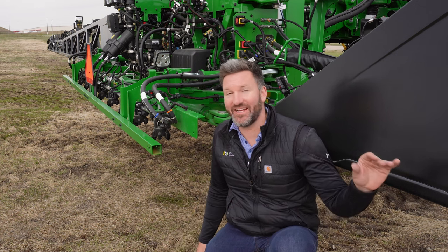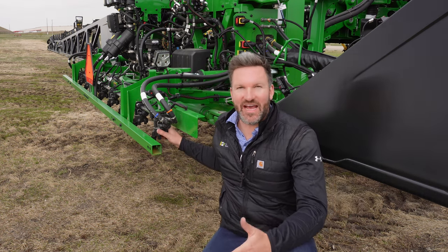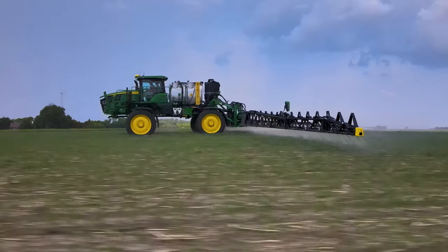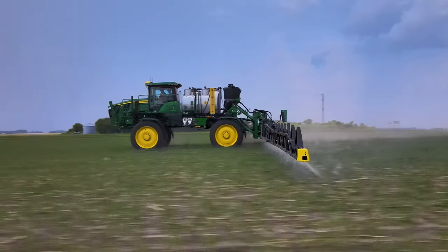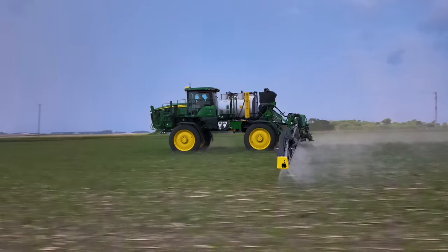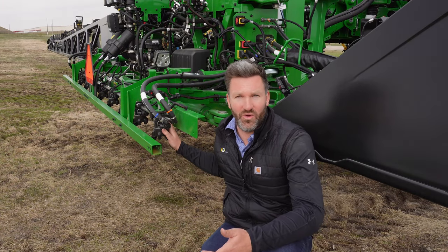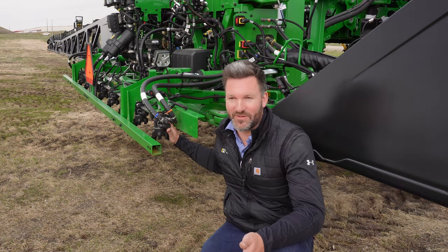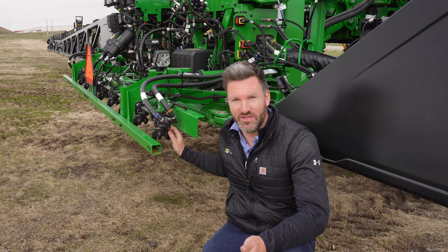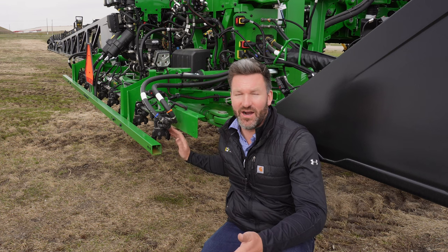The foundation for the control that it takes to spray an individual weed in the field really starts with the Exact Apply nozzle body system. This system has been available in a similar form for several years for John Deere and Hagie sprayers. What makes this system a little bit different on See and Spray Ultimate is that we actually have two solution lines running to each nozzle body instead of just one. The reason we have two solution lines is that we can actually control spray from each individual nozzle and spray a different solution mix out of the front and the rear nozzles at the same time.